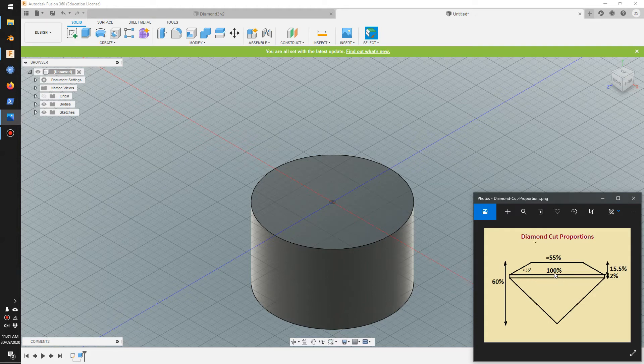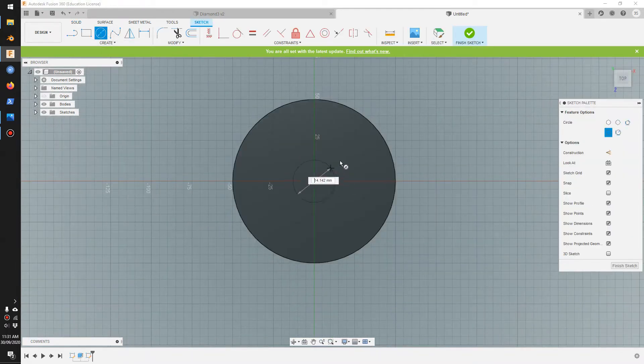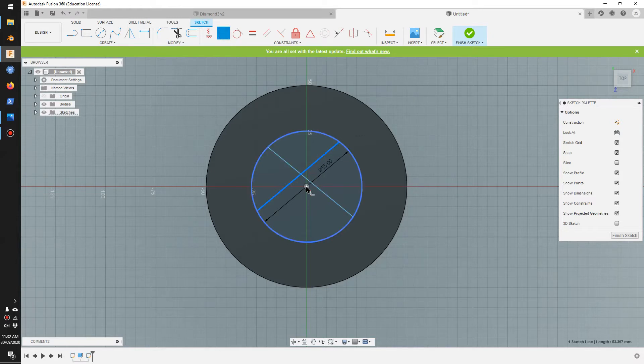So from the diagram: the diameter is 100, the height is 60, and the top face is 55. Now we're going to draw the top face. Go to sketch, create a circle at 55. I'll draw two diagonal lines — this top face is an octagon shape.